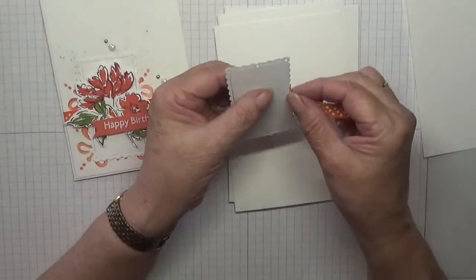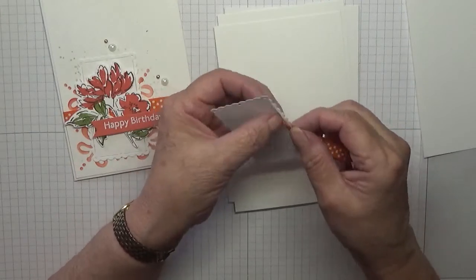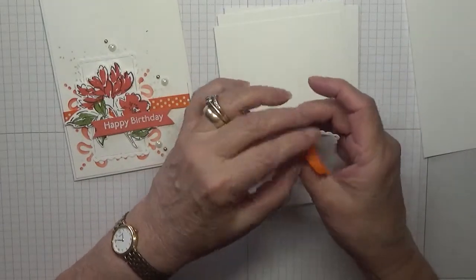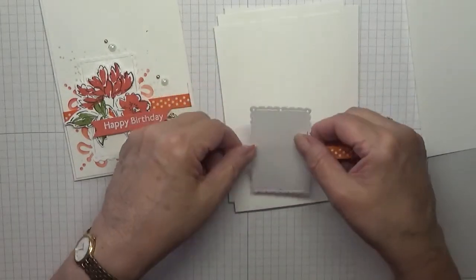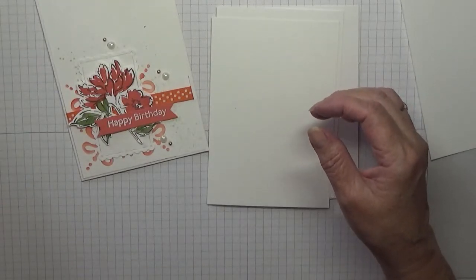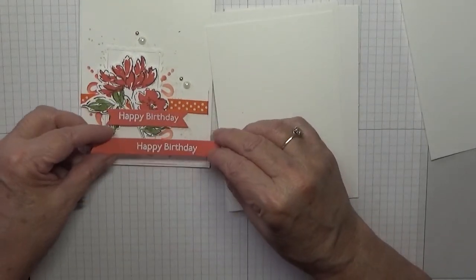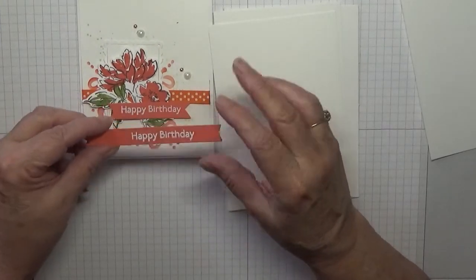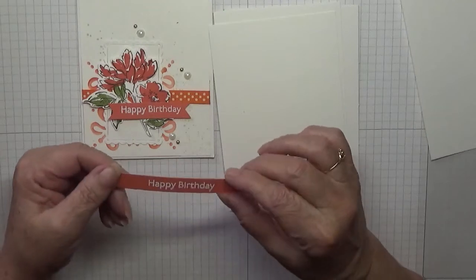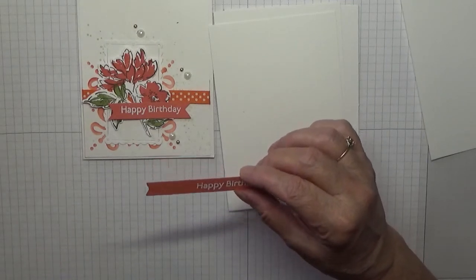I've also got a piece of ribbon — I don't know where this ribbon came from, it was in my drawer. I only had this one piece, so I cut it in half. What I did was thread this through there and it will sit on it like that. I've also done the sentiment — I did a bunch of them when I had the heat emboss out — that just needs cutting down. This die is from another Stampin' Up die and I can't remember which one it was.